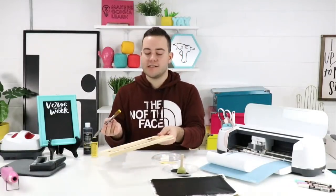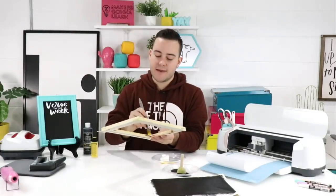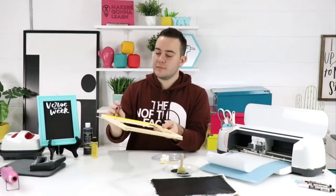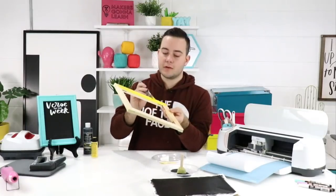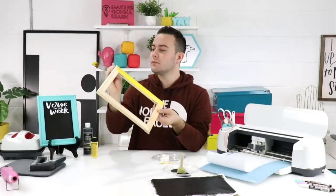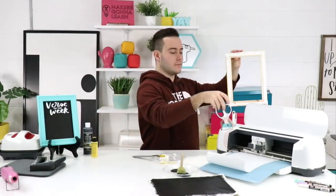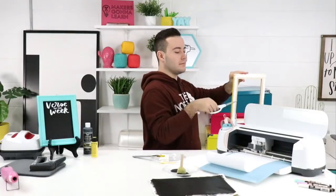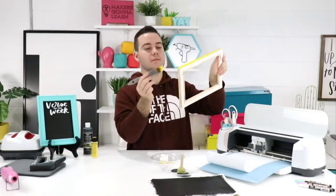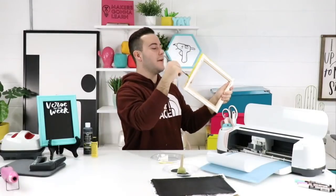About the free commercial use license — you see what we're making today? You can sell this and make money using our membership. It doesn't matter what project you make — mugs, t-shirts — if you use any of our amazing files or fonts in any project you can sell them for profit. Most memberships give you a personal use license only, but ours gives you full commercial use.